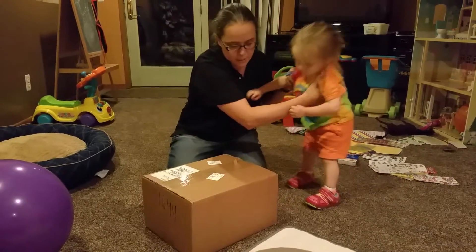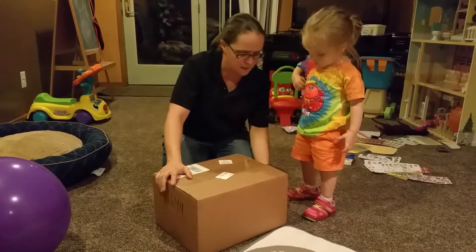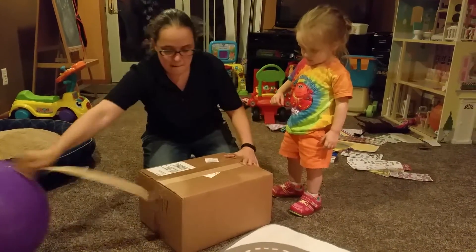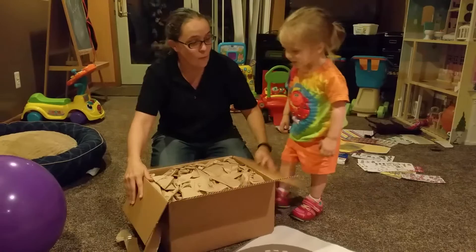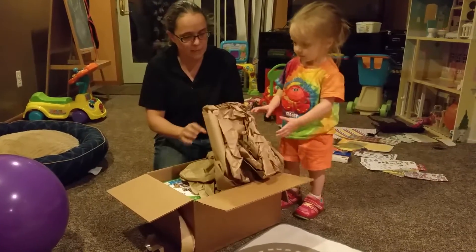Let's tell mommy — what is this? Is it a LeapFrog box? Can you tell mommy? Toys, what is it? Pull it out, pull it out!